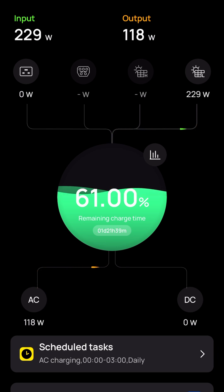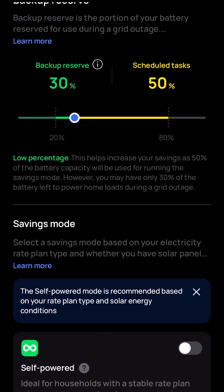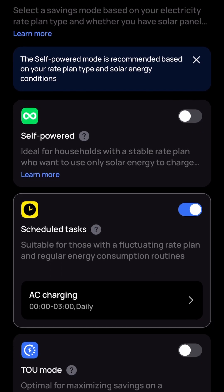That solar array has been charging the Delta Pro Ultra during the day. At night, I have a scheduled task configured to charge at the cheapest part of my day for power — I limit the charge to 600 watts for three hours, from midnight to 3 AM daily. If I click on that, you can see the scheduled task definition. I love this app — we'll go into more of that in a different video.